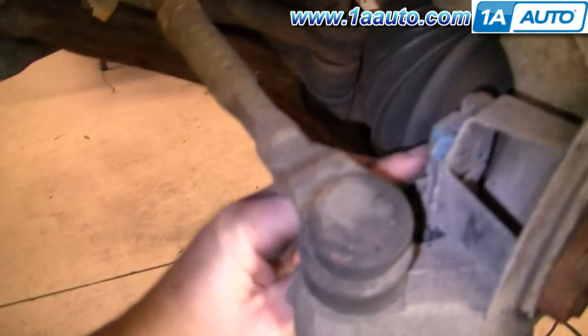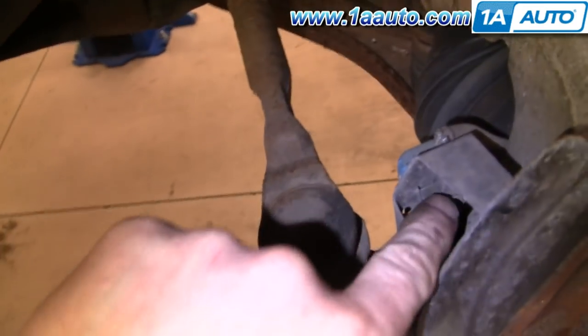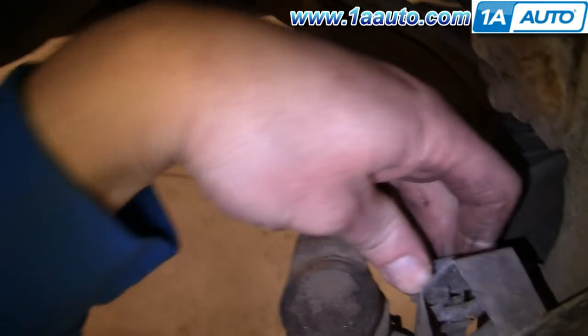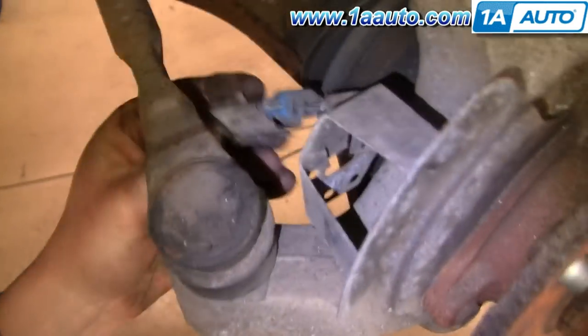Here on the back side, you've got your ABS connector. Just pull back on this little tab, unplug that, and then use a screwdriver to remove it from there.